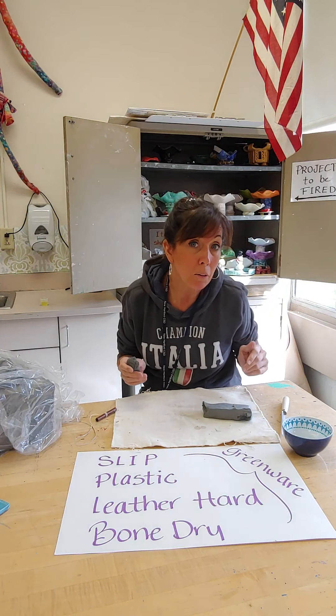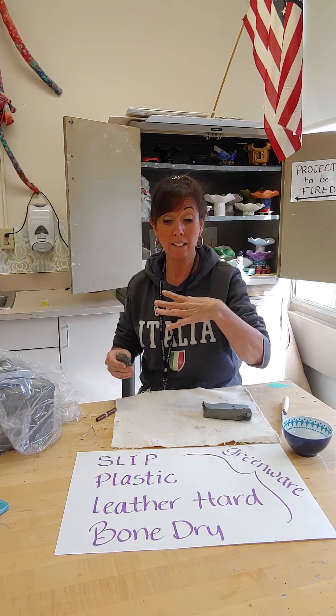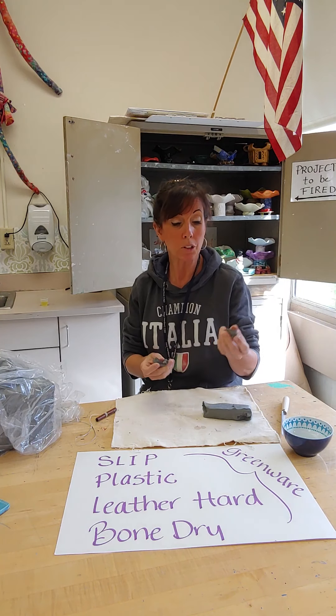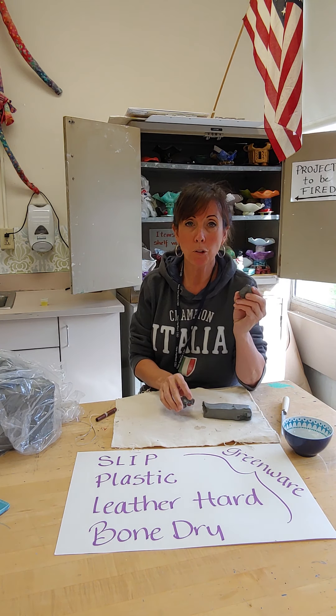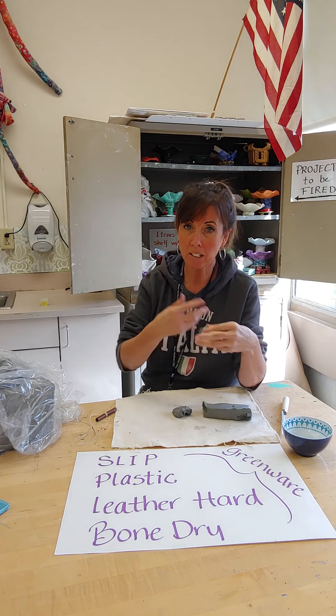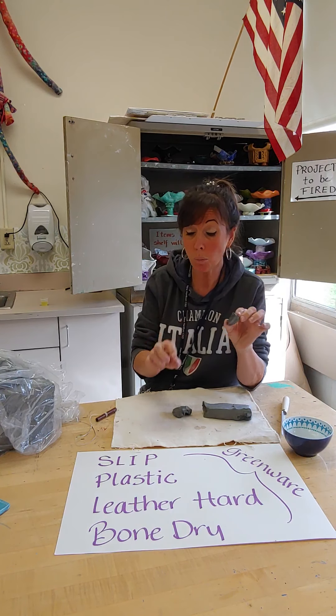But there are other phases I want you to be aware of. Slip is the clay in its most moist stage or state, and that's basically when you have about 50% clay to about 50% water. If you let some clay soak in water for a while, stir it up, and mix it well, it'll come to a mud consistency, and that is what we call slip.